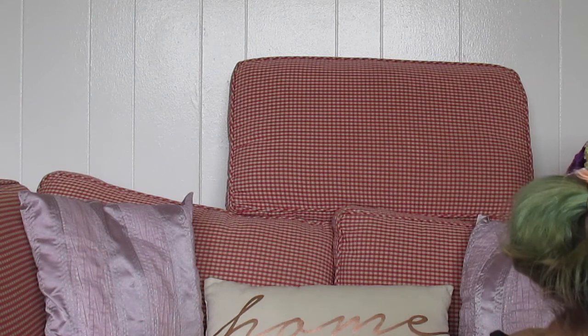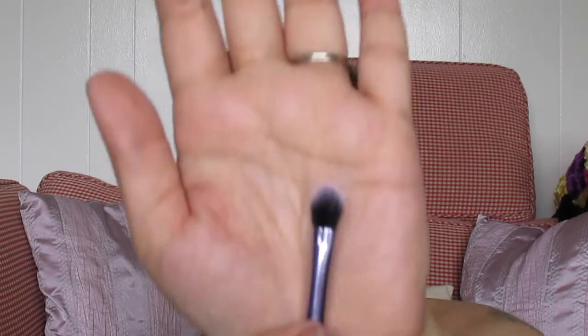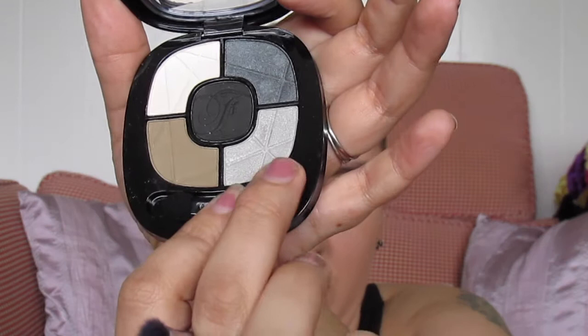Eyeshadow on the crease is done. On the lid I'm going in with my Real Techniques base shadow brush and picking up a little bit of the silver color, popping that as a wash all over my lid up to my crease.